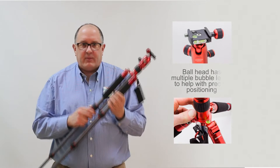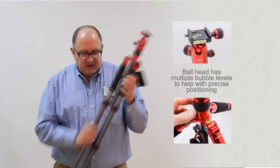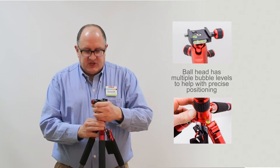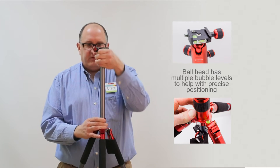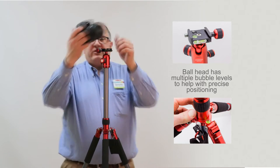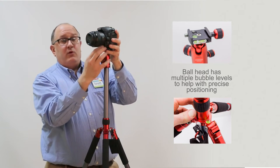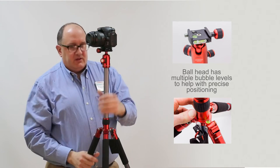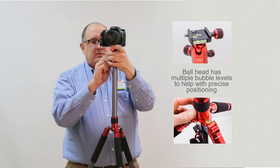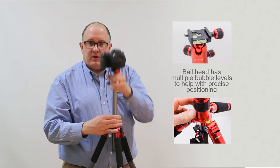This tripod has a maximum height of 59 inches, so I'm going to go ahead and extend that out to the full 59 inches. To achieve that, we extend the center post up, and then we can put a camera on there with the quick-release plate so that it can be easily removed if you want to do some shots without the tripod. This has a mini ball head, so you can adjust it to any position you want and make slight adjustments in height right from there.